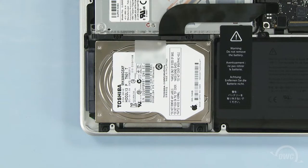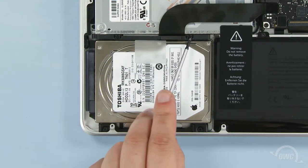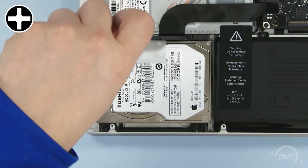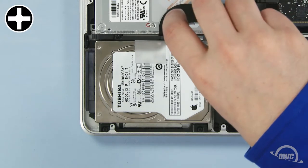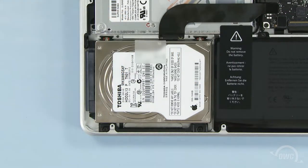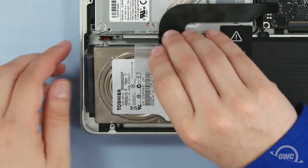To detach the hard drive, we must first remove the retainer bar, which is held in place by these two captive screws. Once you've removed the retainer bar, lift up on the plastic tab to pull the hard drive out of the bay.